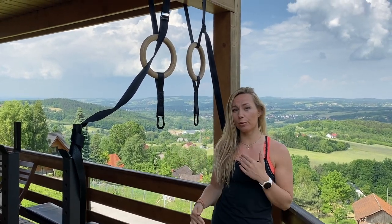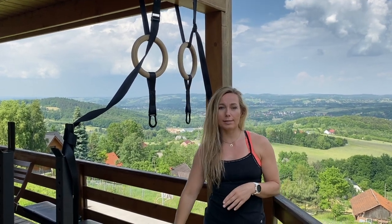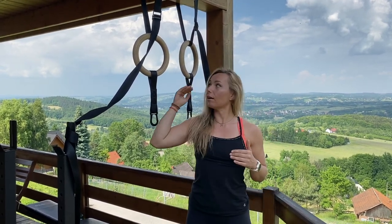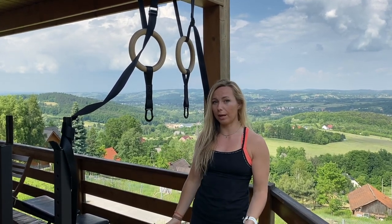The first thing we want to do is figure out how to set up best for you. As a beginner you want to keep the rings relatively low so that you can touch the ground, or if you are higher up with the rings or bar you want a step so that you can stand up and get higher to the rings without having to take your complete body weight.